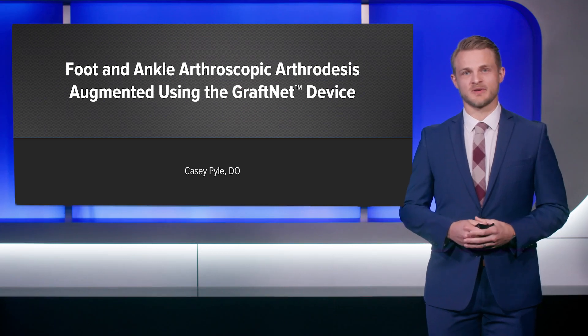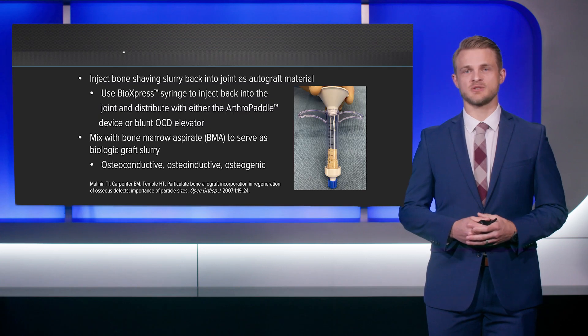Hi, I'm Casey Pyle. I'm a practicing foot and ankle orthopedic surgeon in Ventura, California. Today I'm going to be discussing the role of the graft net tissue collector in arthroscopic arthrodesis, specifically in foot and ankle surgery.